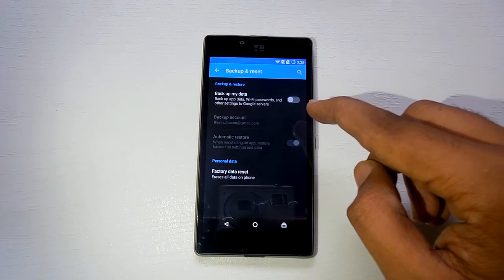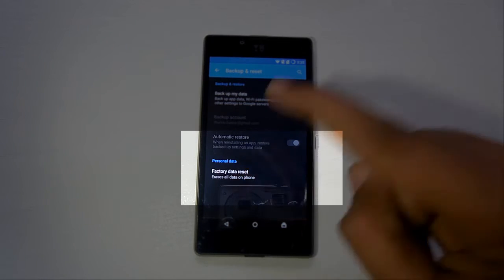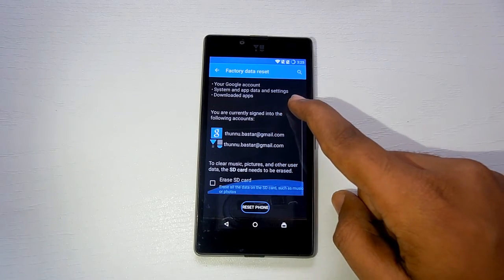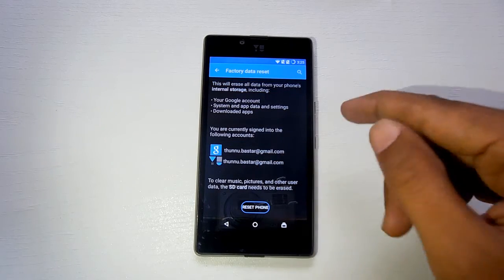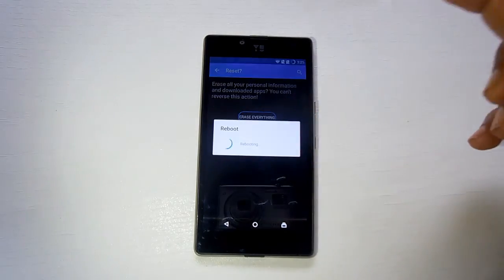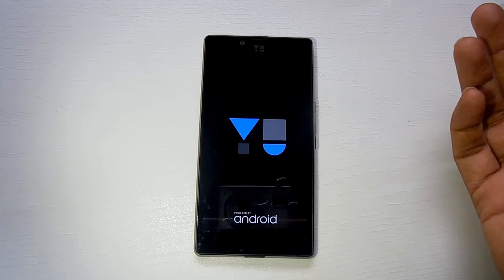There you will find the option of Factory Data Reset. Just tap on it. It will show you all the logins associated with the phone, and you just have to hit the option of Reset Phone. Once you do that, it will ask you for confirmation whether to erase all the data which is present on your phone's internal memory.